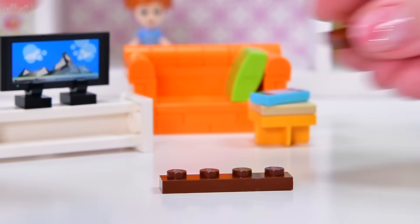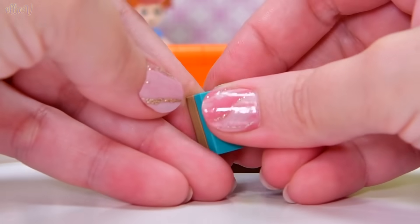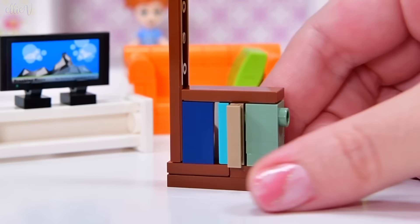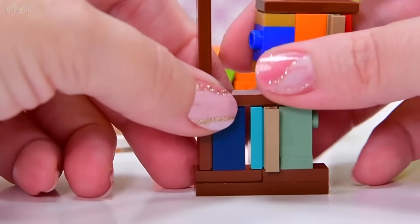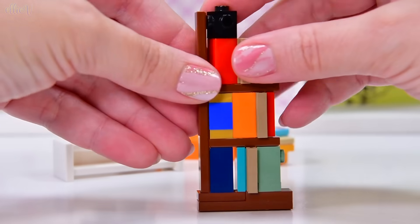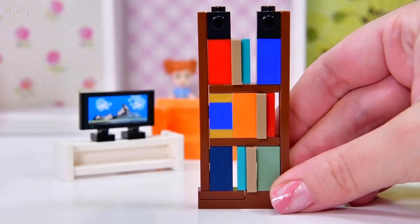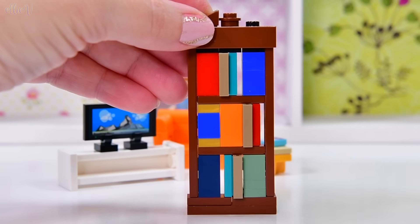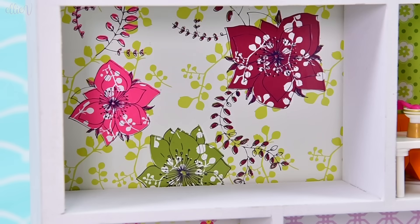We need a bookcase — a skinny one, because I want to try and fit it behind the sofa. This bookcase is almost exactly the one from the Creator Expert bookshop modular, but I've changed it a little at the bottom and top. It's such cool building technique — all the outsides are smooth, all the books are smooth, so all the studs are hidden away and they're turning into books. We add another smooth upright on the other side, put a smooth tile across the top, and add a little ornamentation on top to finish it off. It's very skinny but it stands up fine on its own.